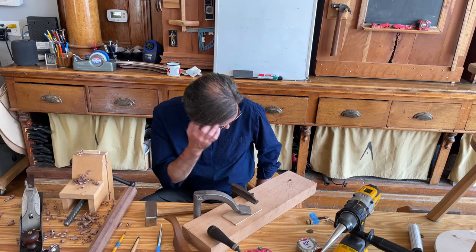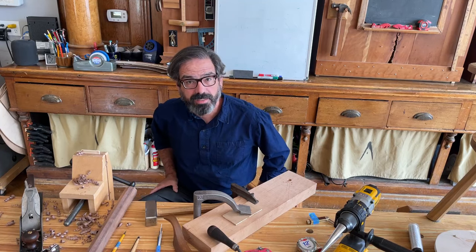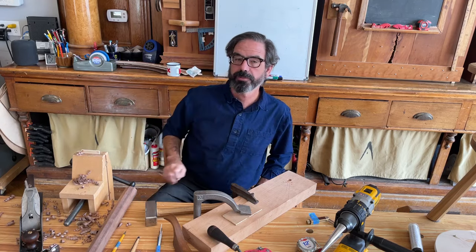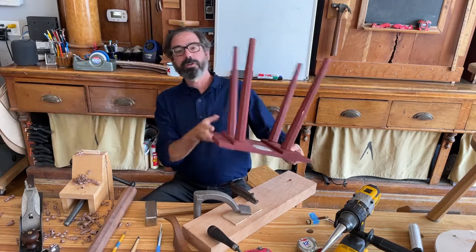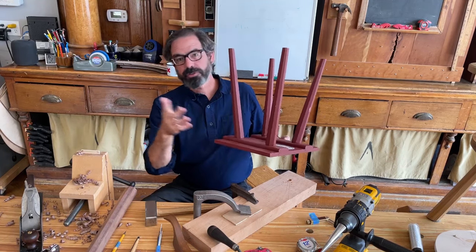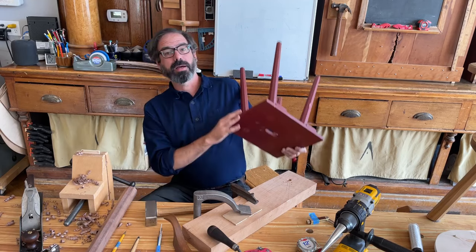Paul asks: I have access to six-quarter elm, air-dried for three years. Is this too thin for a seat that will have a shallow saddle? The answer is probably not — I have seen stick chairs that look like they were five-quarter and have survived just fine. What you can do is use a historic solution: add battens to the underside. These battens thicken the area at the leg mortises. You see this in German, Swedish, and British cultures. They can be in a sliding dovetail, nailed, or pegged on — they last just fine.